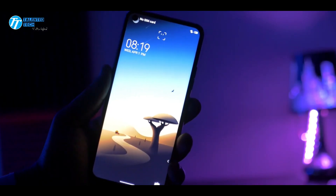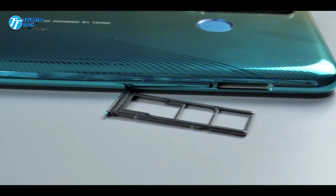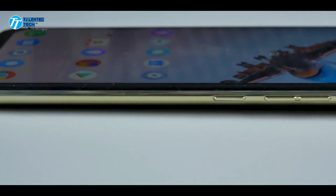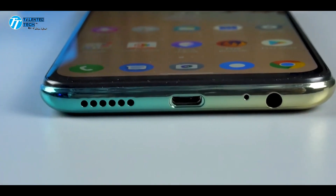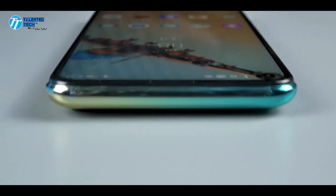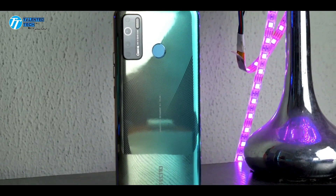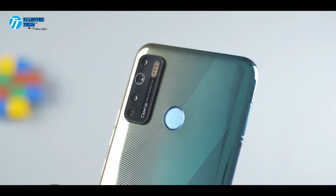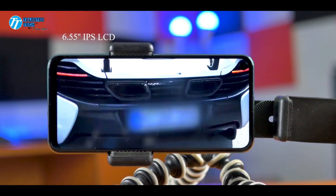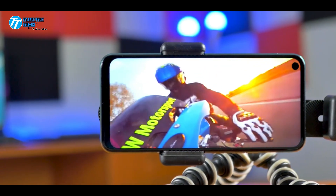If you need high performance, this phone is not for you. If you're on a budget, you should also avoid it. This phone has the Helio P22 which is not suitable for gaming, so if you have a gaming requirement, skip it. However, if you need a good camera on a budget and you are a Tecno lover, then you can go for this phone.